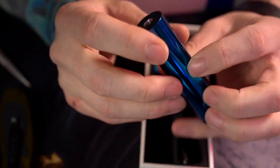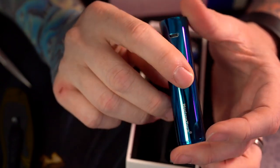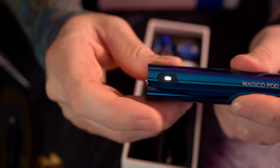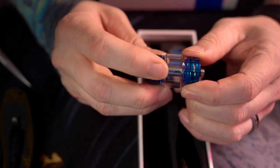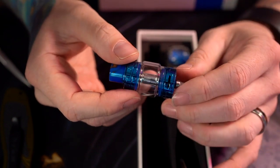Looks like we get a fairly standard tube-style battery — nothing moves, nothing spins, nothing adjusts. It just has this sort of bluish mirrory finish that I really like. Fingerprints — not really, it's a little smudgy but not crazy, not as bad as I thought it would be. Big old fire button right there, and one-two-three-four-five: yeah, five clicks on, five clicks off.